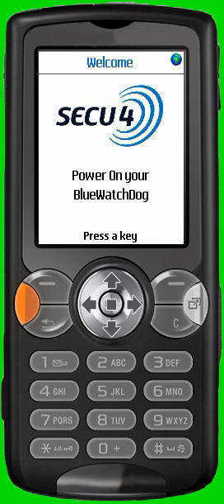First, activate the application on your mobile phone. You reach the starting screen of the application. Press on any key of your mobile phone — the phone will now automatically connect to the BlueWatchDoc.